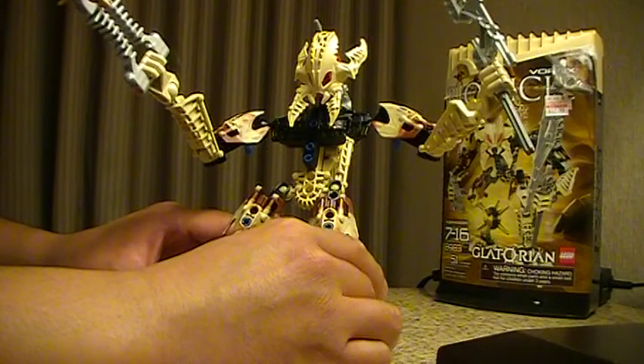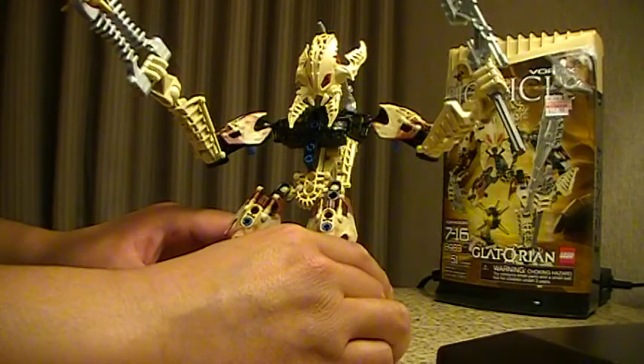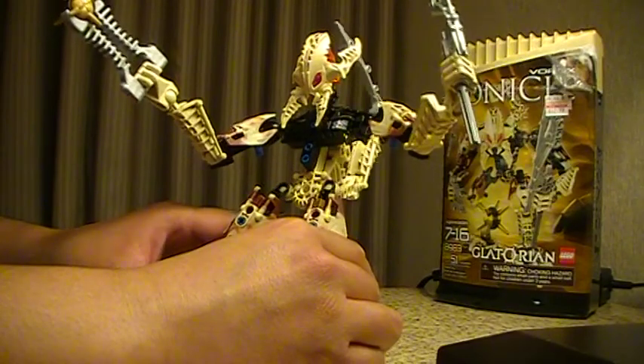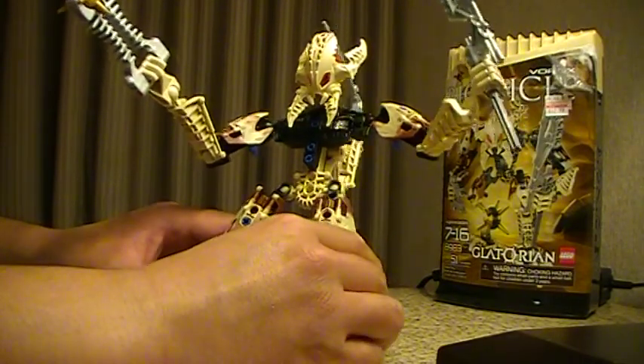There were actually some pretty cool figures there. For a drugstore, they had a couple of Rise of Cobra figures I wouldn't mind picking up for a random review. And there was a DC Universe Wonder Woman, which was kind of cool — but for $19, that's ridiculous.